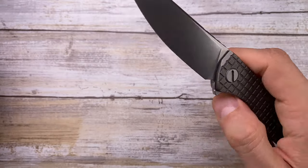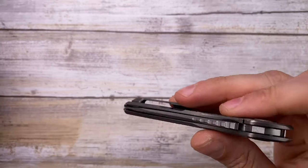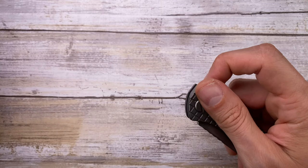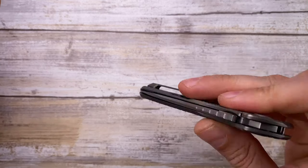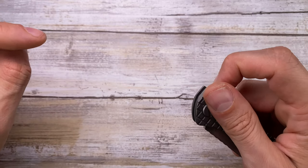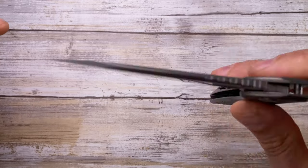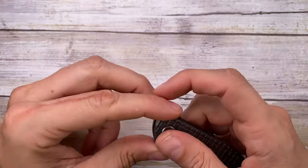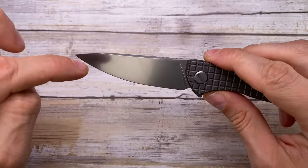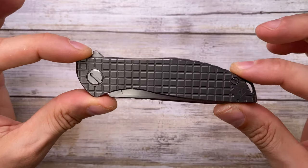For the sound — it's a very nice clack and a solid thud for a small knife. It's a beautiful, deep clack with a dampened, solid feel when it closes. I really like this sound — let me know what you think in the comments.